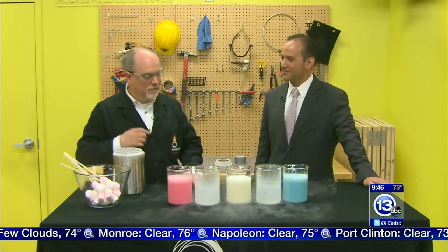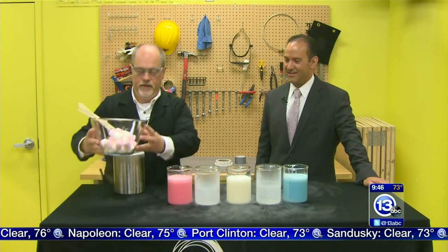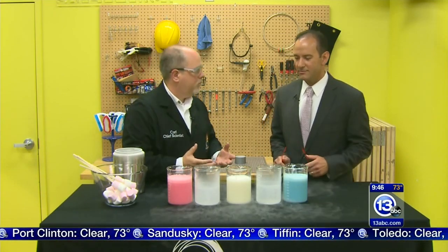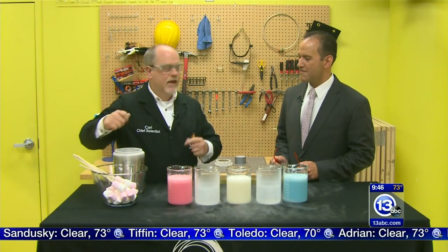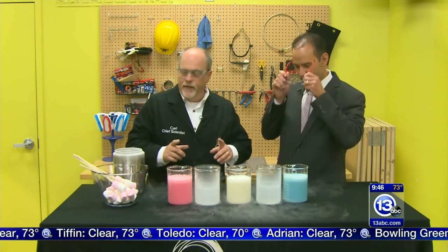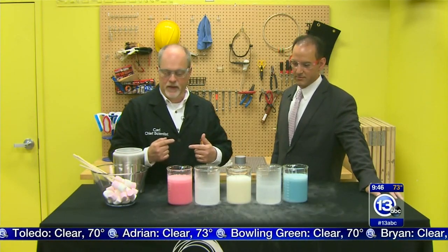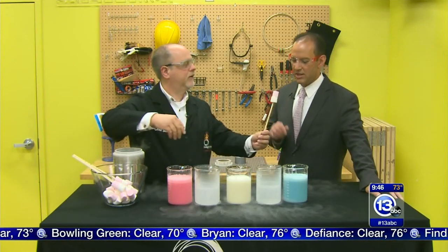One of the things we do a lot here at the science center is make liquid nitrogen ice cream. We do it for every birthday party that comes in. So normally we would take a big bowl like this, and our standard recipe is two cups heavy whipping cream, one cup whole milk, one cup sugar - mix it together, pour some nitrogen in, and it turns into instant ice cream.